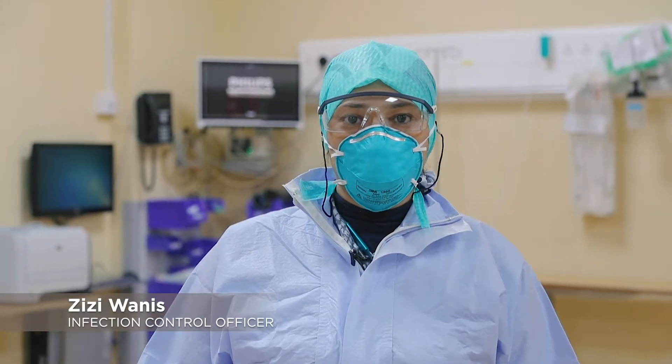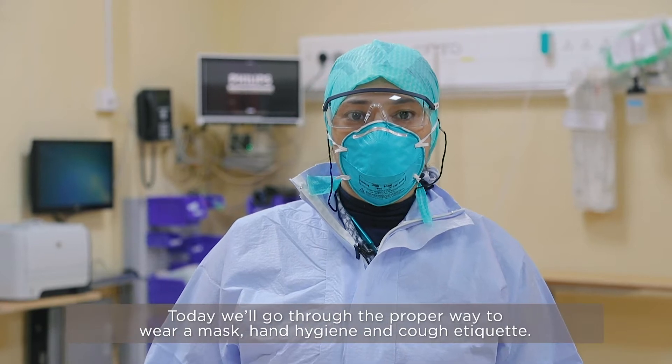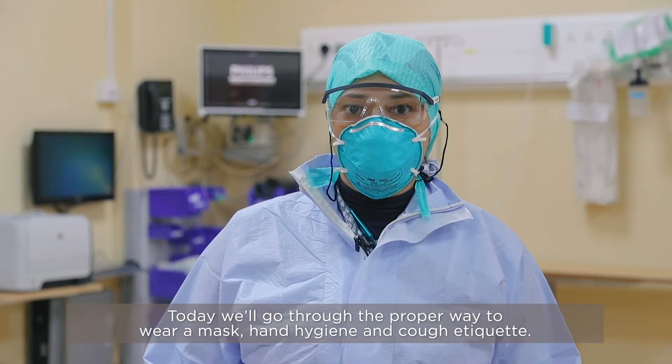I'm Zizi Wanese, Infection Control Officer in Mediclinic Wellcare Hospital. Today we're going to take you through how to wear masks, how to do hand hygiene, and the cough etiquette.